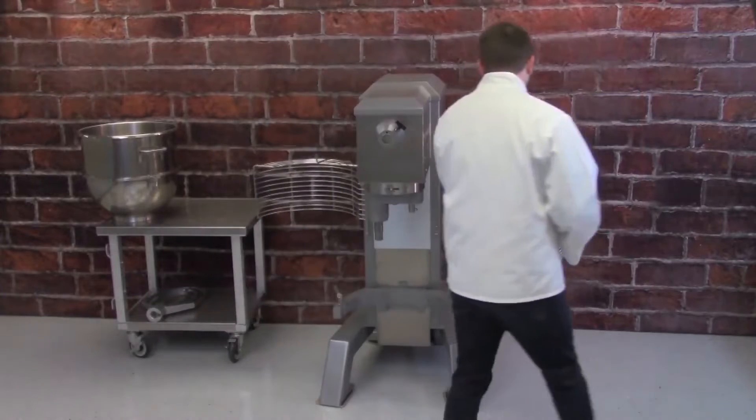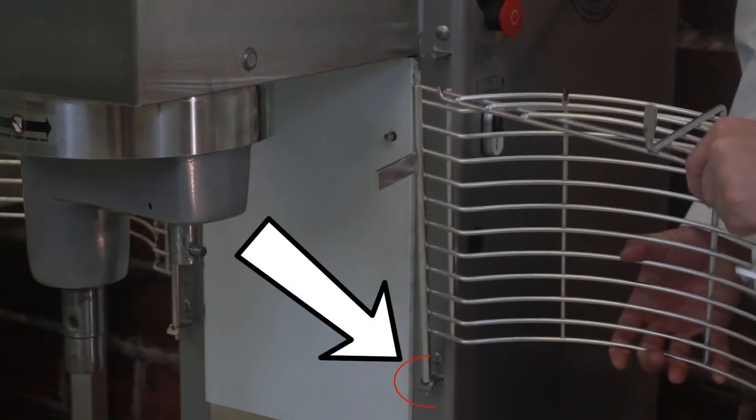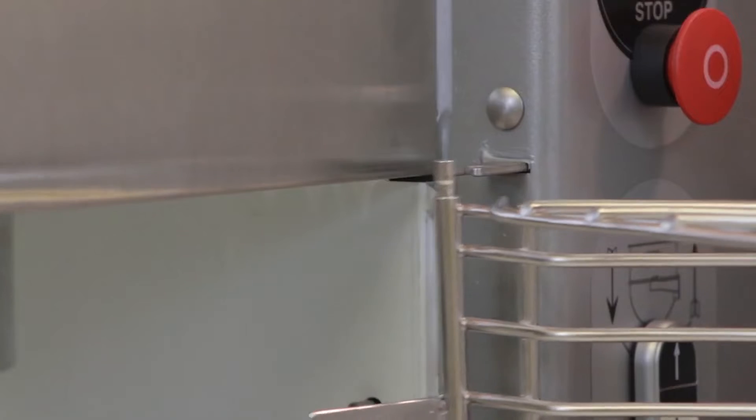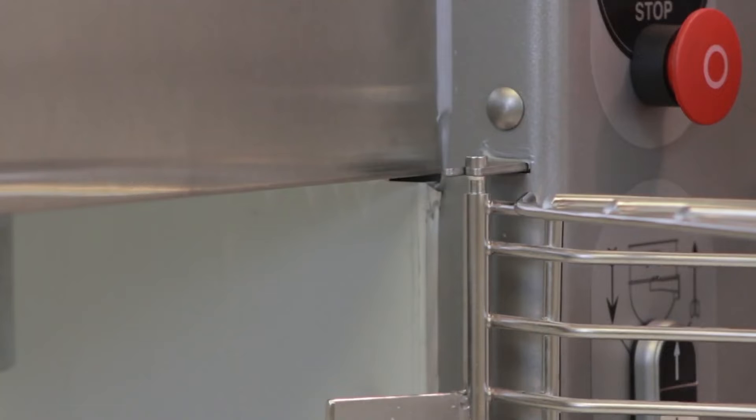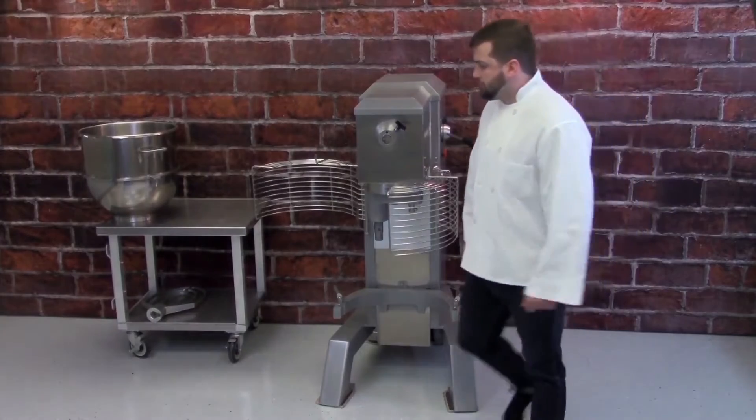To install the safety guard, first insert the pointed lower end of the rod into the lower mounting bracket, then align the groove in the upper end of the rod with the slot in the upper mounting bracket. To close the guard, swing both halves of the guard forward.